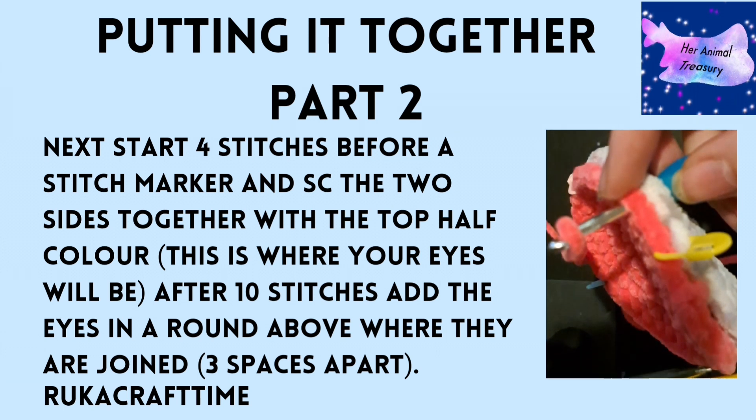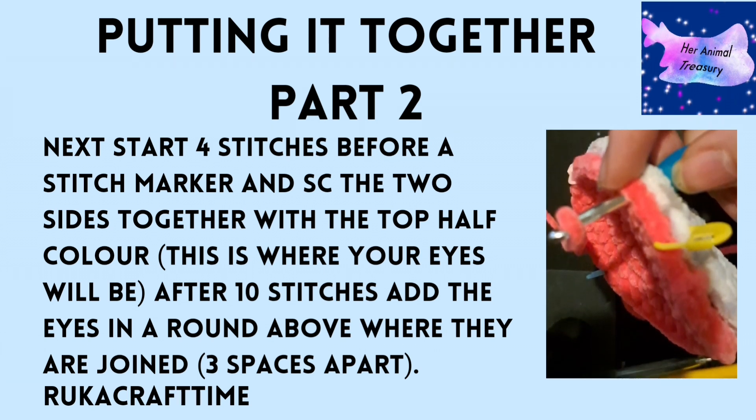To join the two halves, start four stitches before your first stitch marker where you want your eyes, and crochet the sides together — go through all four loops on both sides and single crochet them together. Work in the top half colour, whichever colour you want prominent in your piece. After ten stitches, add the eyes about three to four spaces apart.